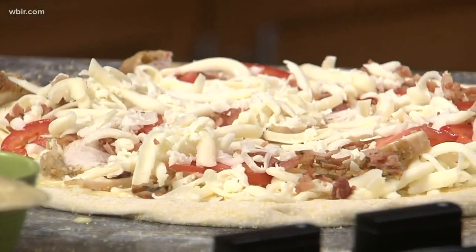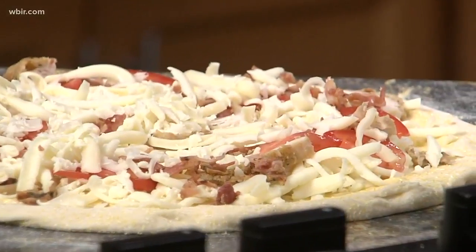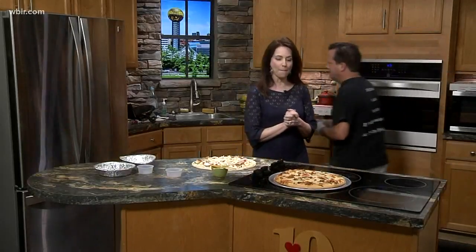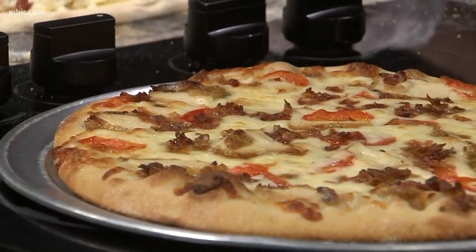You'll want to bake it for about eight to ten minutes at 450, and I've got a finished product for you. I love the magic of television — bring it out! That beeping noise we heard — the pizza is ready to go. Oh, yum! So this would serve what, one person? It would serve a family. It looks great.